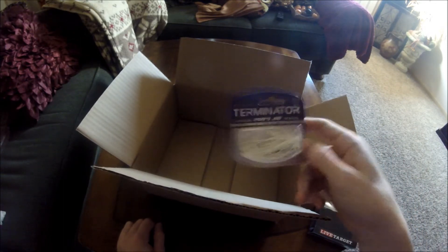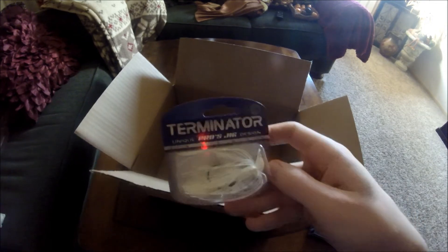Here we have the last one — looks like a simple skirt, quarter ounce. Awesome. I'm pretty happy with all of these, they're really awesome.